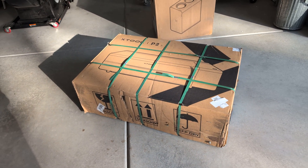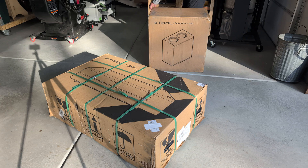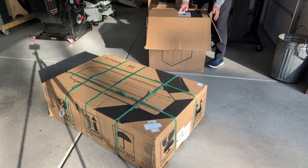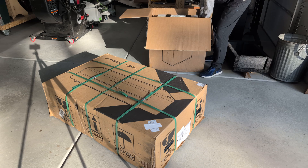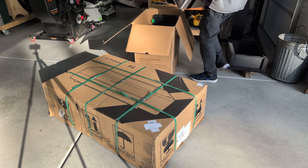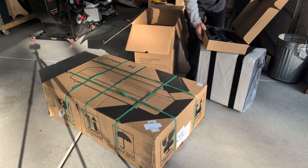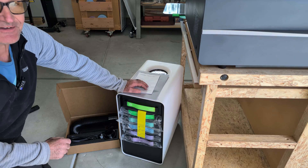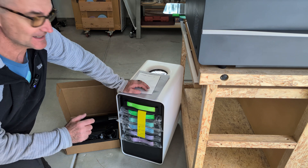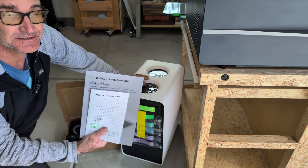Exciting day — just got my X-Tool P2 dropped off, also with the Safety Pro. Hey fellow wood cutters and problem solvers, today's video is going to be setting up the X-Tool Safety Pro AP2.